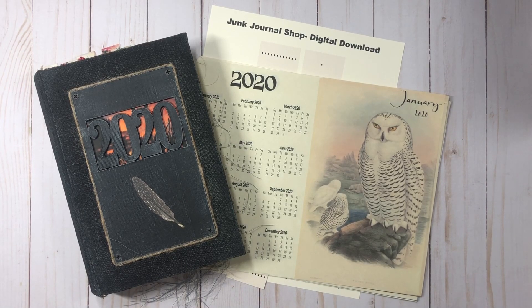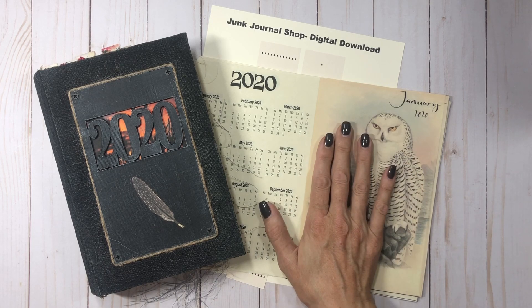Hey guys, this is take four of this video — hopefully this one will make it to the end. It's been one of those days. I have finally finished the 2020 digital planner kit that I've been talking about forever, and I have made a planner out of the kit. This planner is already sold so it will not be in the shop, but the digi kit will be.